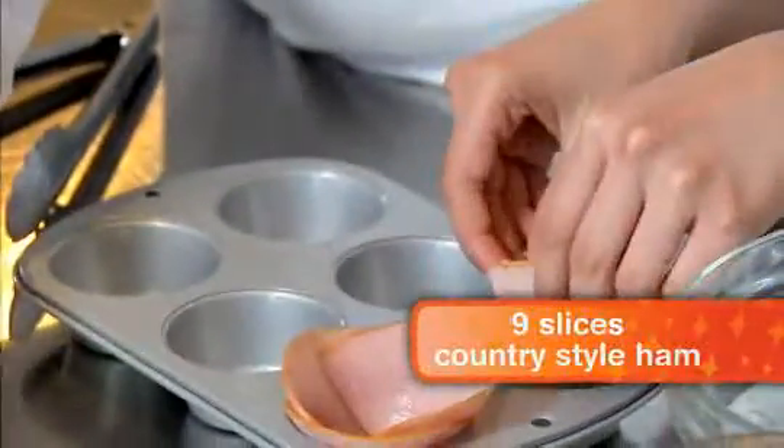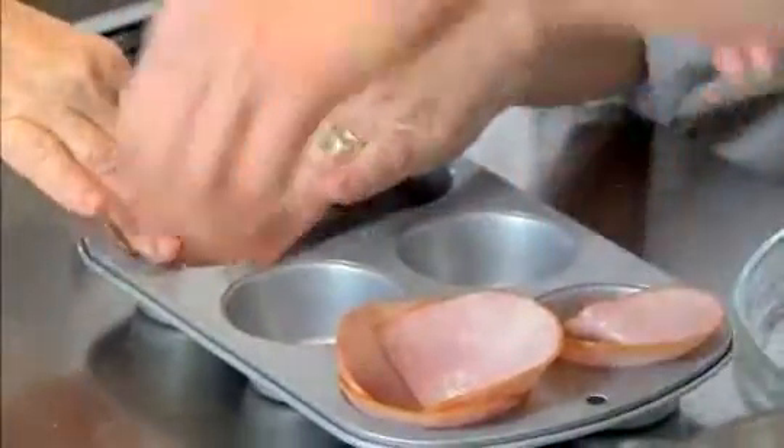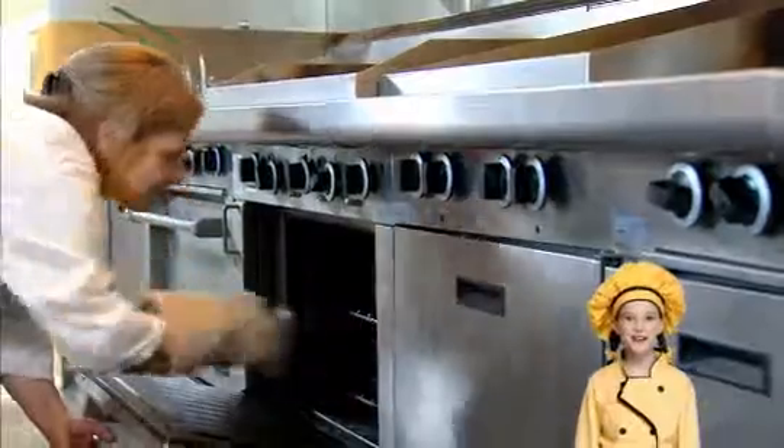Take some slices of ham and line them into these little muffin tins. I'm gonna pop them in the oven for about 10 minutes. Stoves are hot — get a grown-up.